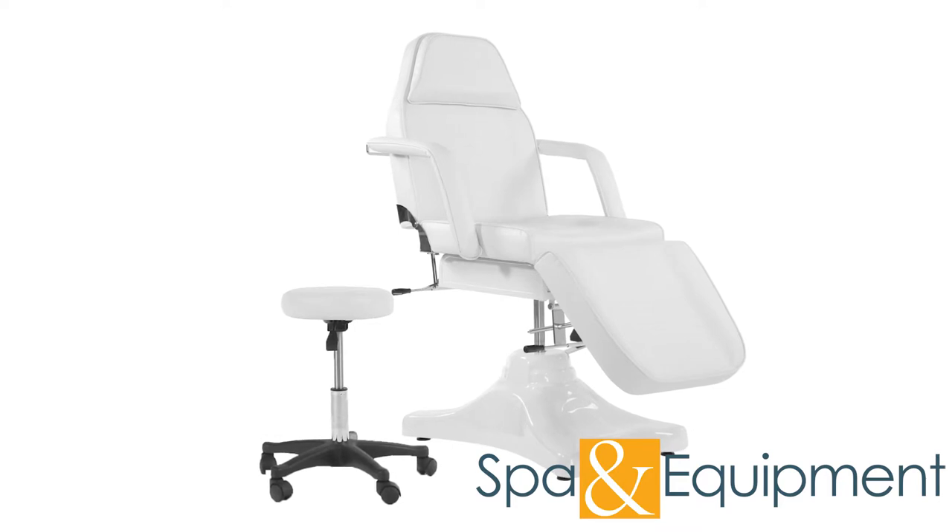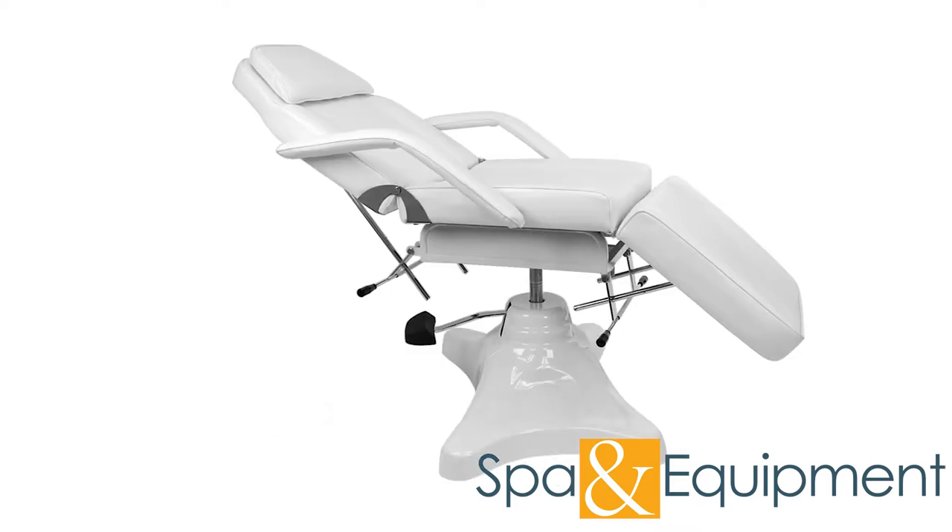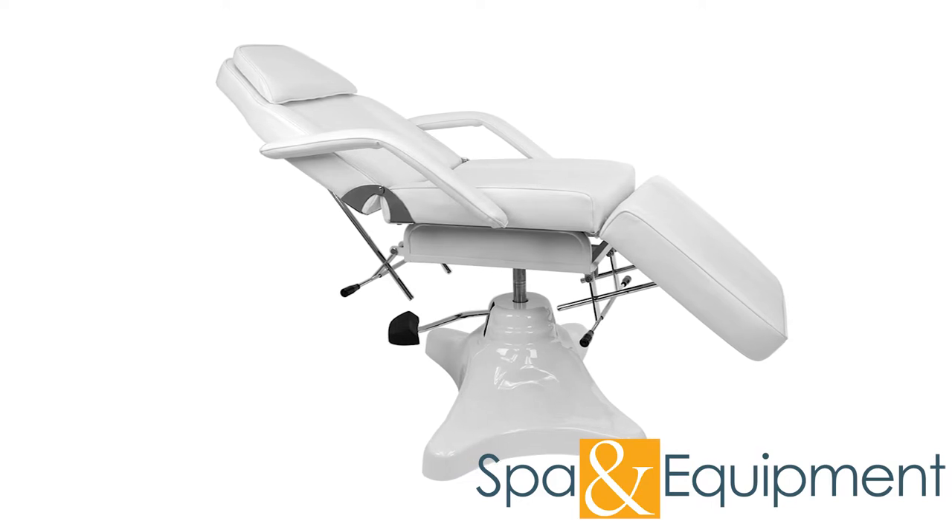This video will cover how to assemble the Hydraulic Spa Treatment Table 90 Degrees Sitting Position. In just a couple of minutes, you'll have your chair treatment ready. Let's begin.